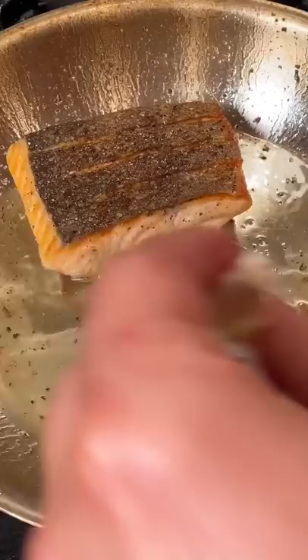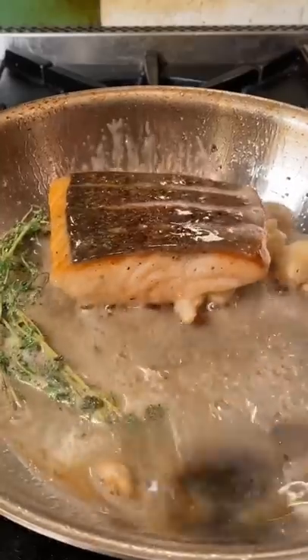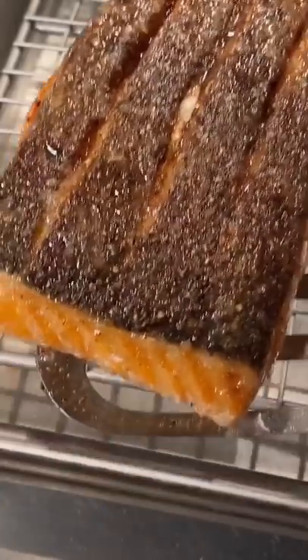Five minutes later and flip. Crush garlic, tablespoon butter, fresh thyme. Pan back and baste. Baste until 120 internal and rest.